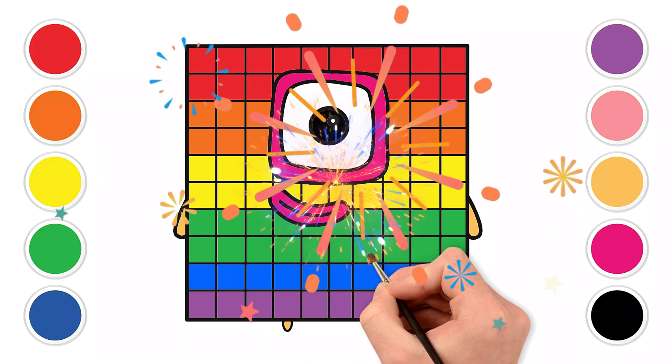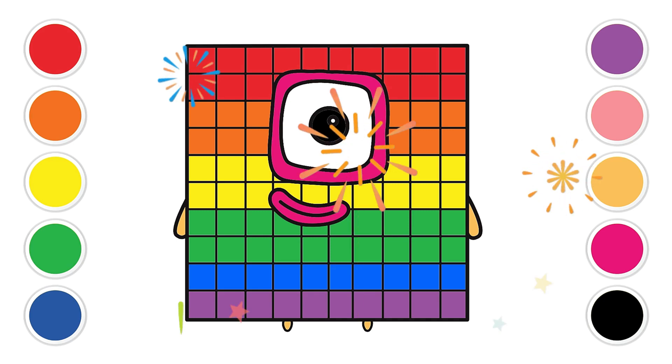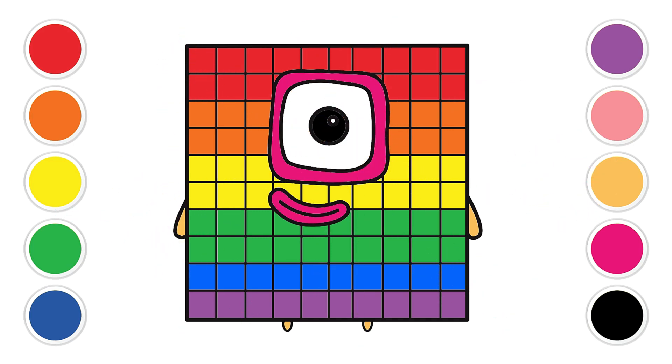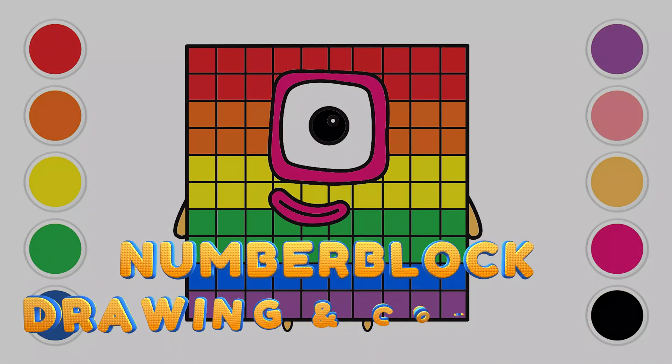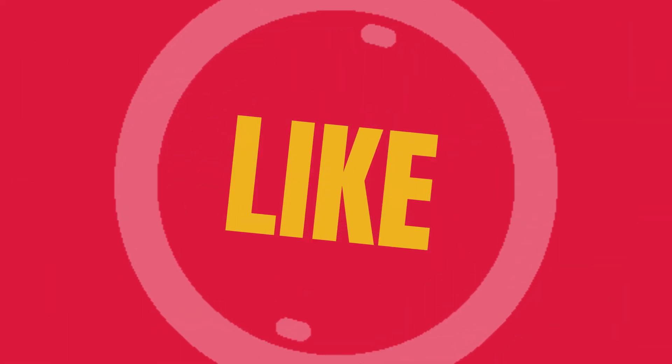Ta-da! Look at our block friend now. So colorful and happy! You used so many wonderful colors and made our friend look absolutely brilliant. You're all incredible artists. Keep exploring, keep creating, and keep coloring your world with joy. See you next time for more fun and colorful adventures. Don't forget to like, share, and subscribe!